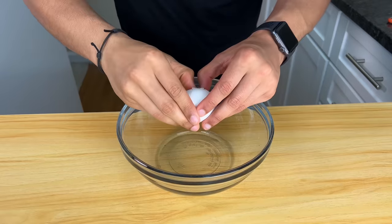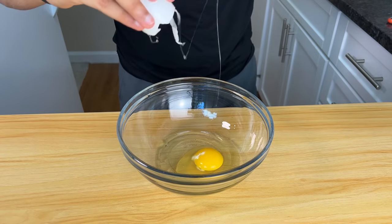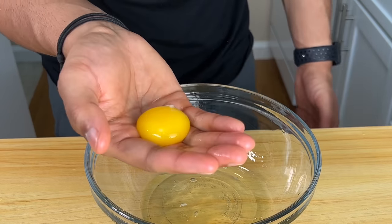We're going to start with the hardest part of this recipe first, which is cracking two eggs and separating the egg whites. No yolk. If you have a dog, feed the yolk to your dog. I'm going to feed it to my garbage disposal.